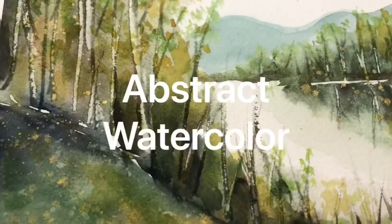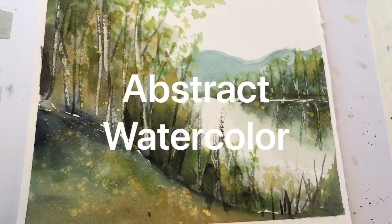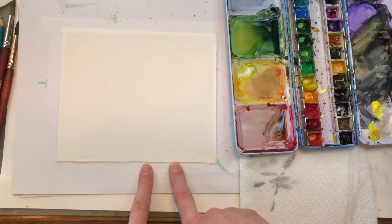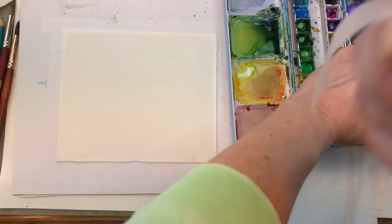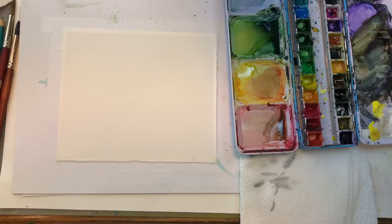Let's get started! For supplies, I have Arches 100% cotton paper taped down with Scotch Magic tape on a piece of cardboard. I have paper towel, my various paints, and water. We might be using some rubbing alcohol for some fun techniques, and some acrylic inks if you have them — if you don't, no big deal.